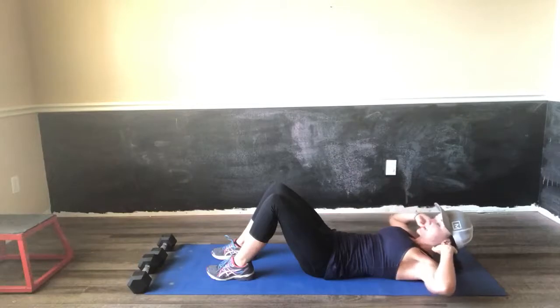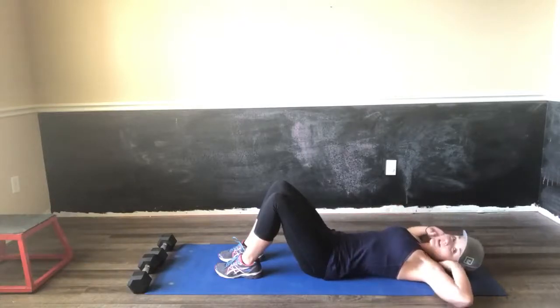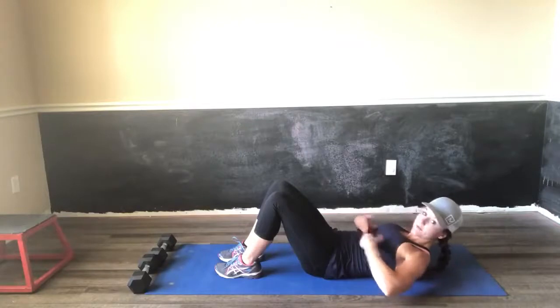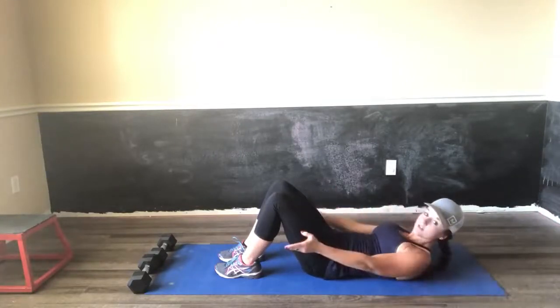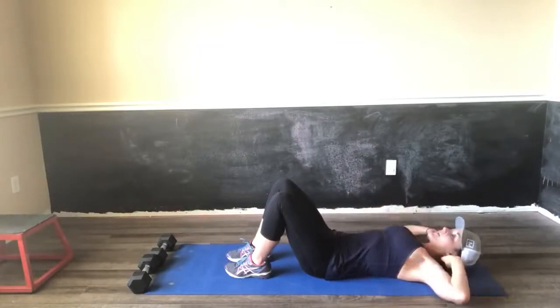Take your fingertips right here behind your ears. Let them rest there, but don't yank. A crunch is just bringing your shoulder blades off the ground. All we're looking for is shoulder blades come up, squeezing these upper abs right here, and then take it all the way down. All at the same time, your legs are nice and tight and rested on the ground — all the way up, all the way down.